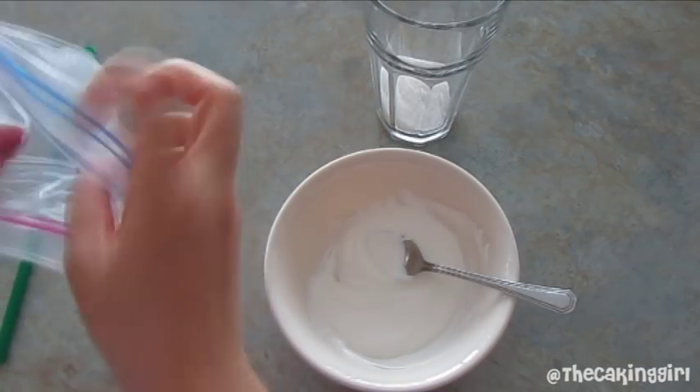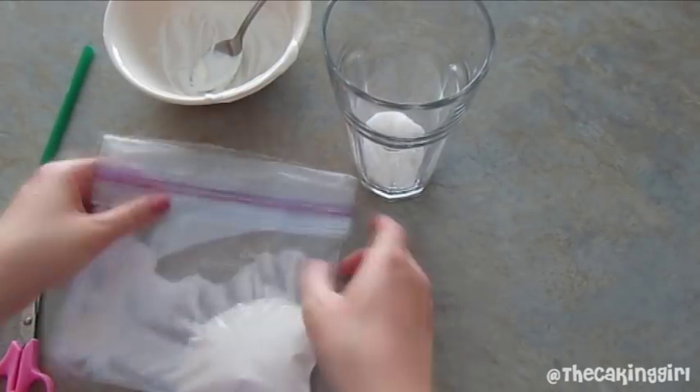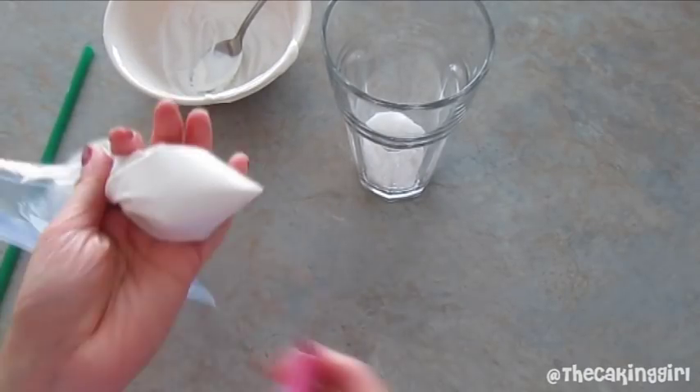So this is how it looks once it's melted. You can use this cup to help hold the bag in place. Wrap it around the cup opening. Pour the candy melts in and then try to push it all into a corner. Cut the tip of the bag to make an opening.